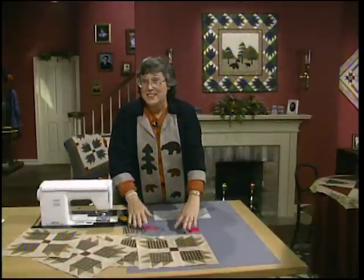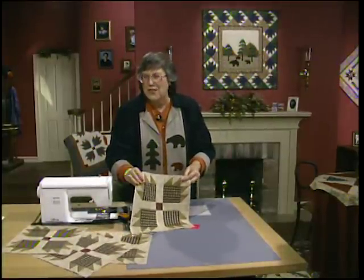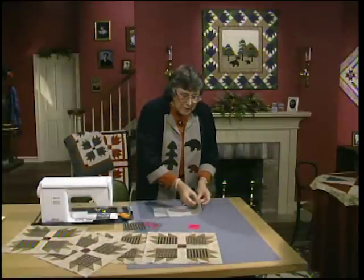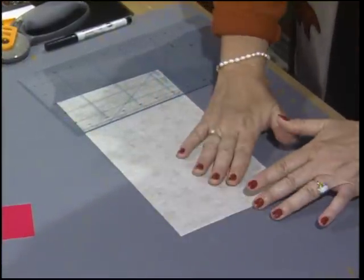In these fabrics, it just looks great in the homespun checks and plaids — very woodsy! We're going to start with the claws, and they come from a medium piece of fabric and the background placed right sides together.